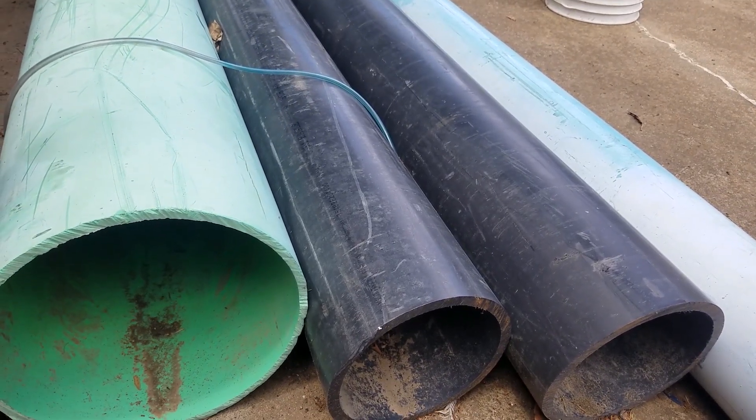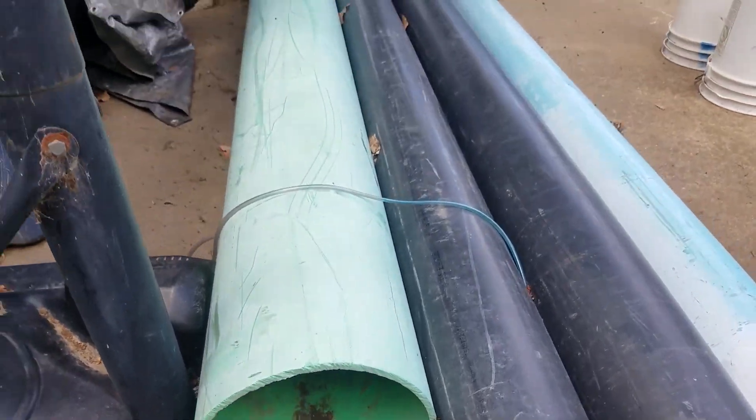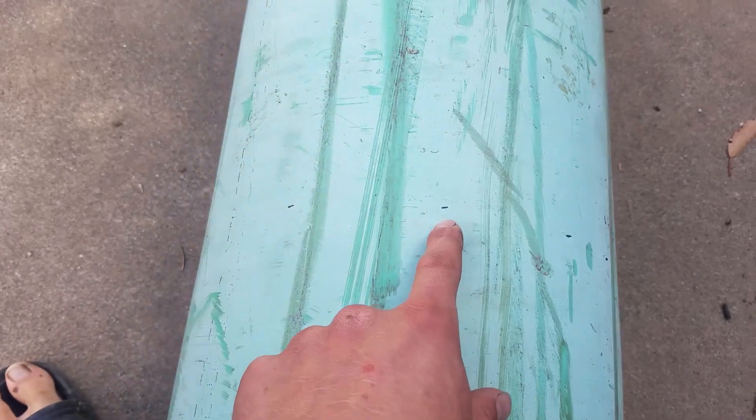I'm not sure which video I'll post first. I still need to work on it, so we'll see how that goes. I have the lines drawn here - little marks - so that's what I'll follow. I'll just be using a handsaw.